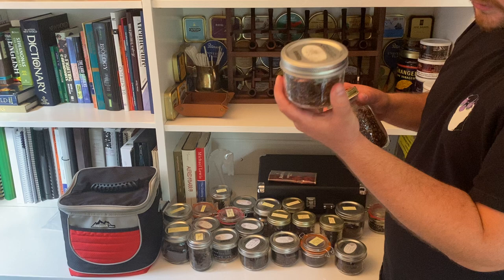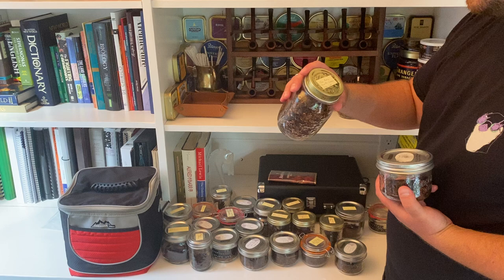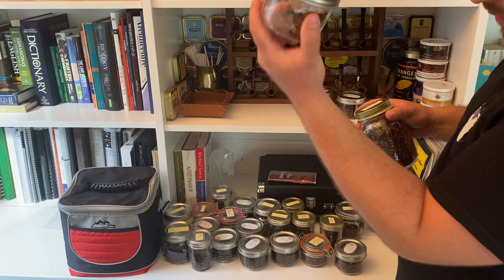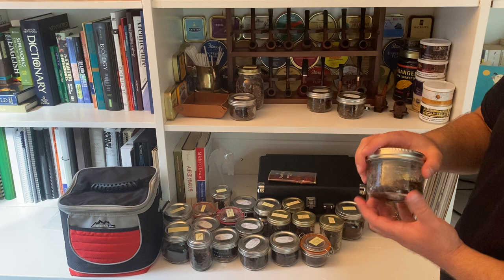McBaren Vanilla Cream loose cut — I got this to smoke in the winter, and I primarily smoke it at the dog park. It's the only aromatic I really enjoy. I bought some more because I really wanted to try the vanilla cream, and you get 100 grams for the same price as the 50-gram tins of the vanilla flake. People at the dog park seem to like it.